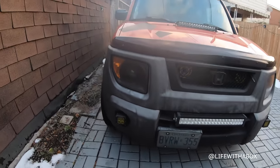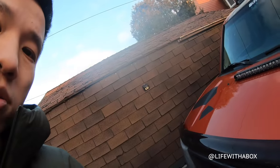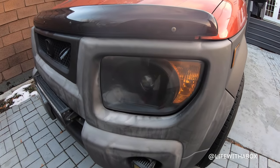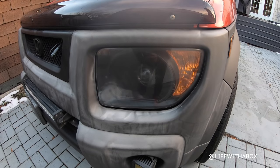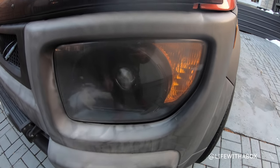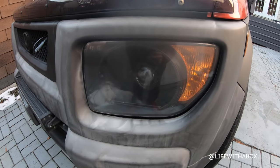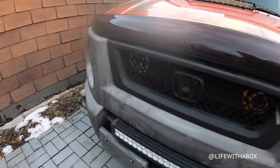Now we move to the front. Up here are the headlights — they are a projector retrofit. I got it on eBay — just the bulb and the HIDs — and I basically used my old housing, converted it, stuck it in the oven. It's a lot of work but it's totally worth it. I have it on both sides.